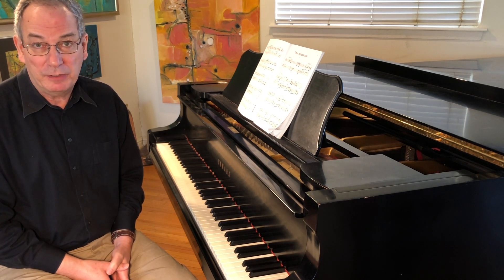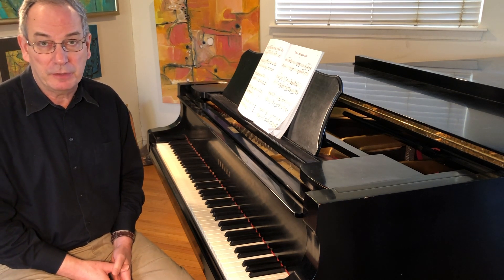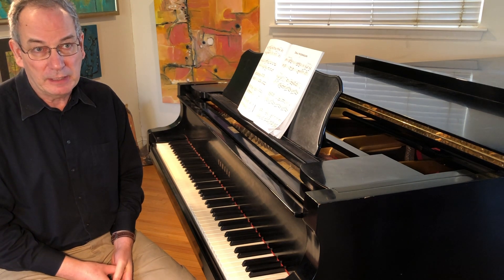It's not an easy piece. It's not like Minuet by Bach as a first Bach piece would be. There's nothing terribly elementary about this. It's really kind of at least intermediate, almost high intermediate level piece.